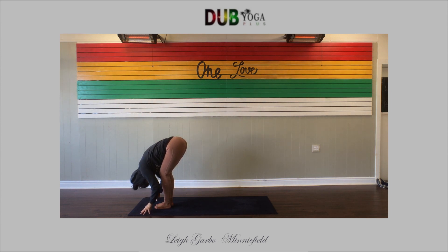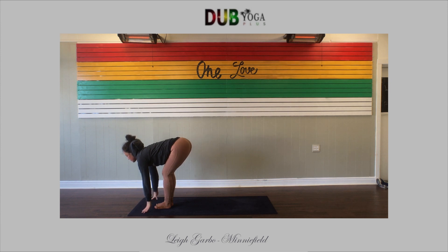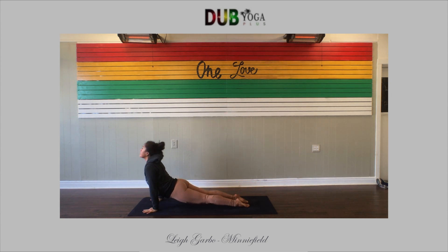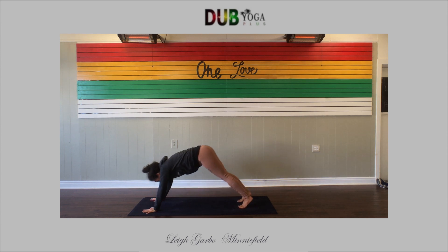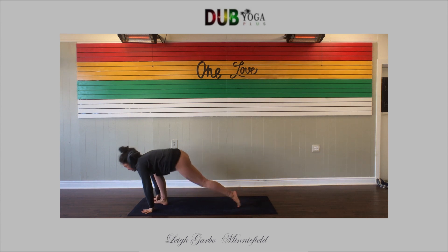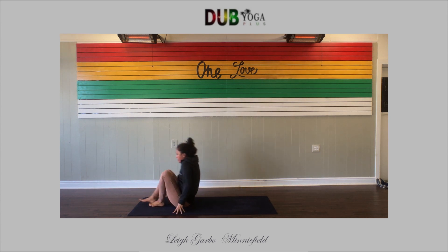Reach up to the sky, fill up, fold forward. Halfway lift. High push-up, low push-up. Upward facing. Downward facing dog. On your inhale, rise to toes, bend the knees, hop or walk forward. Take a seat, lie down on your back.